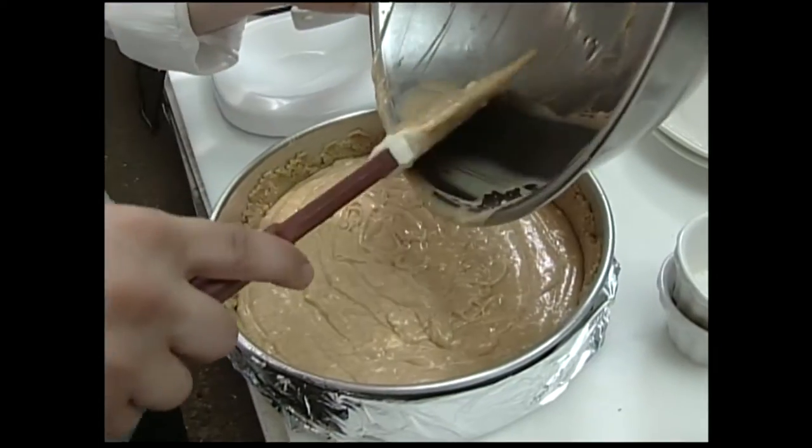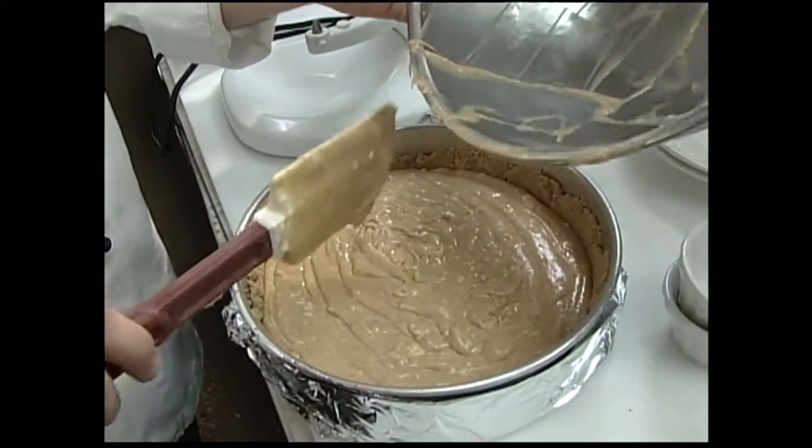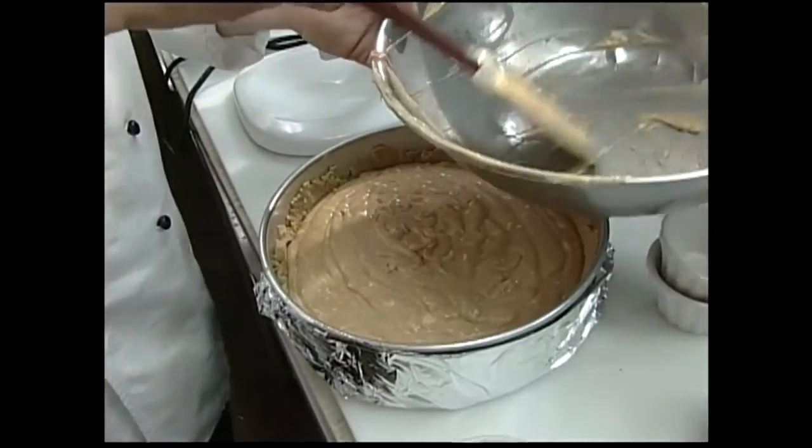We're going to bake this at 350 degrees for about 45 to 50 minutes to see if it's set up, and then we'll add our sour cream topping. About five minutes before that cheesecake is finished cooking, we're going to add our sour cream topping.